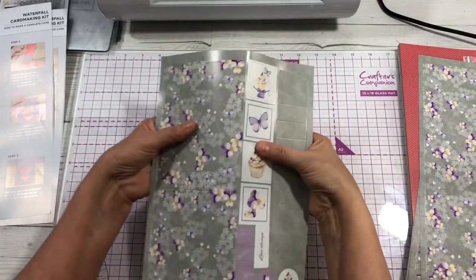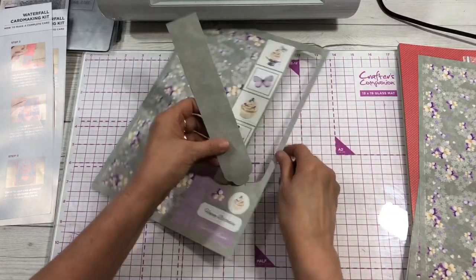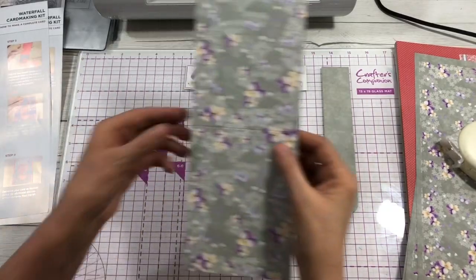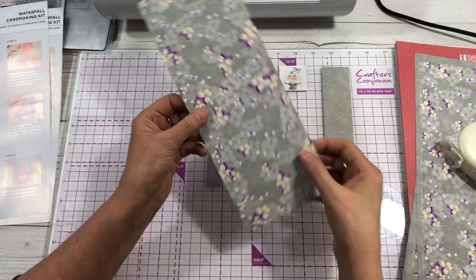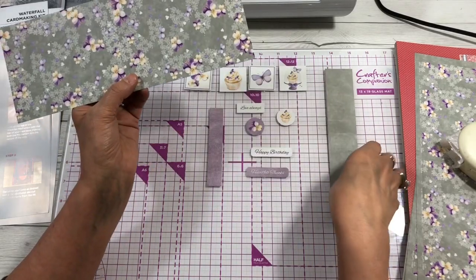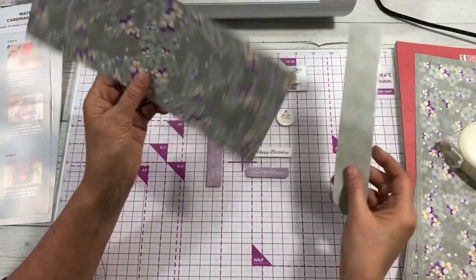Step one is to pop out all your pieces, so I'm going to pop all of these out and put them on my workspace. Step two is to take your card and fold it, along with the waterfall mechanism piece, and then burnish the score lines.